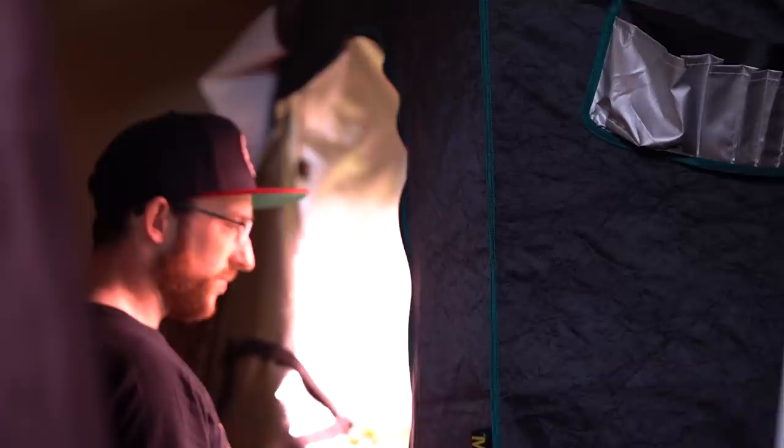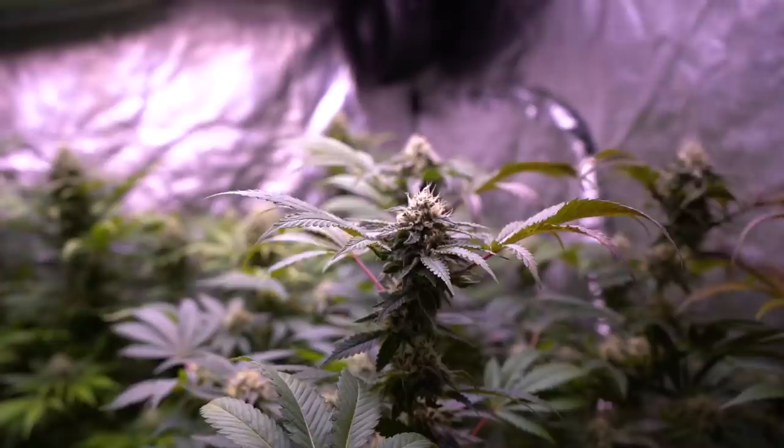Hey everyone, how's it going? My name is Matt and this is Mr. Canucks Grow. I'm going to be showcasing the 5x5 Grow 10 in today's video and the only focus is going to be some crucial must-use tips that you as a farmer can use to achieve bigger buds and yields.